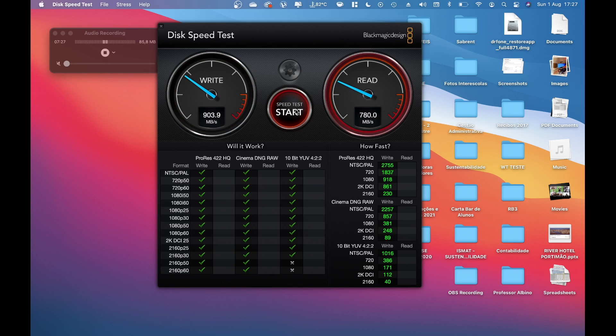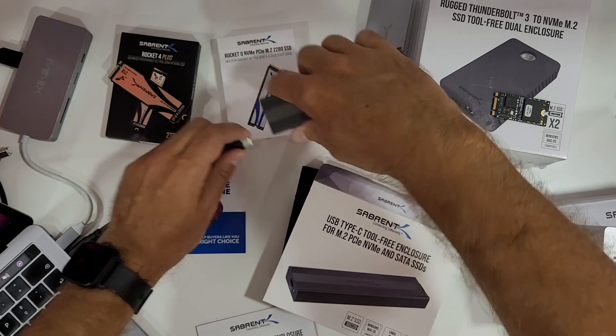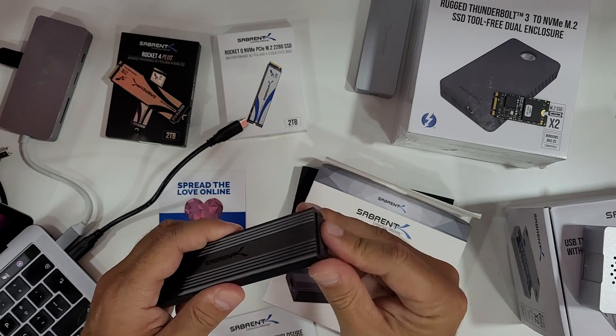Here we are: around 900 megabytes per second on writes and 780 on reads. On a previous test shown on screen I was getting 900 megabytes per second on both reads and writes, which is the maximum you'll get on any device at 10 gigabits. Let's stop this test and swap the SSD.